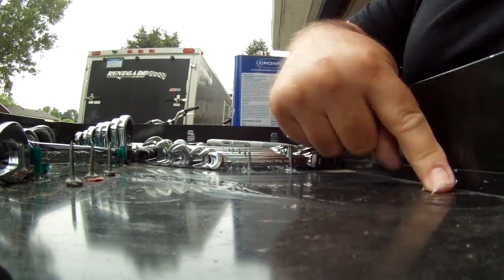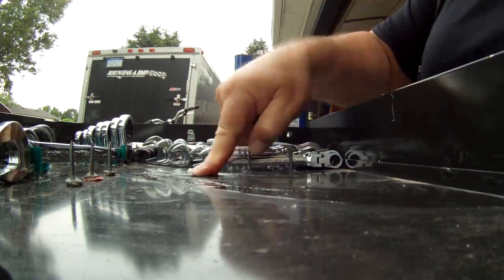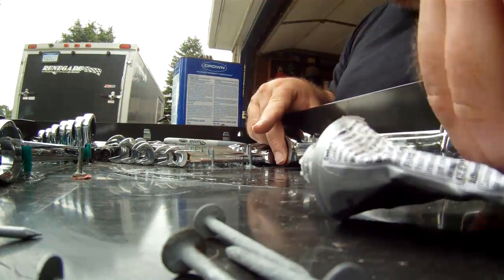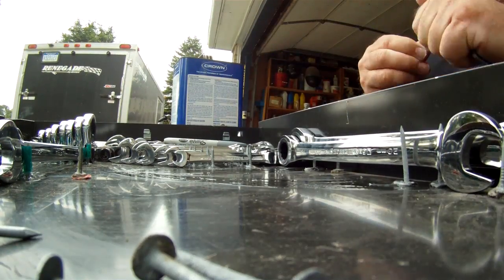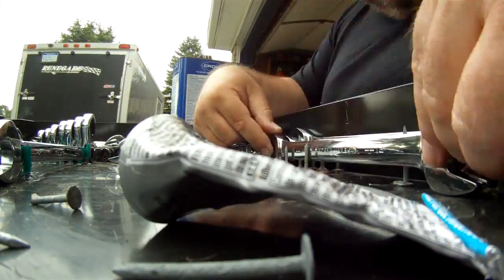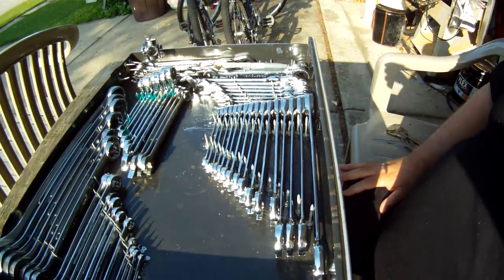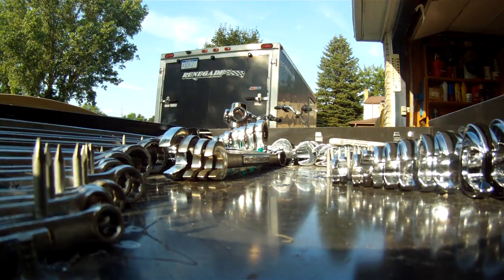Putting more glue base down, as you can see. Gluing in that GearWrench set — and that's what it looks like. The glue's not set up; I'll let that dry for a day. Then I'll come back and do more.